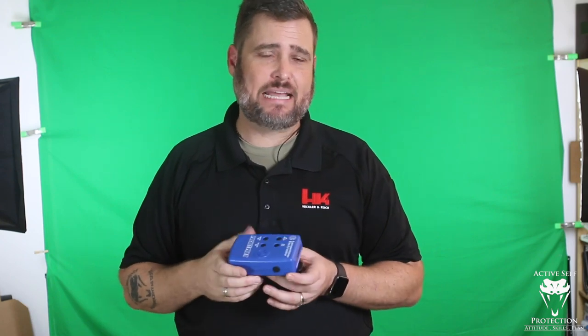Hey everyone, I've got a controversial topic for you today at Active Self-Protection Extra on today's Mantis Dry Fire Monday video — the use of a timer, the use of an actual measuring system. That which gets measured gets worked on, so I want to talk to you about using a timer in your training.